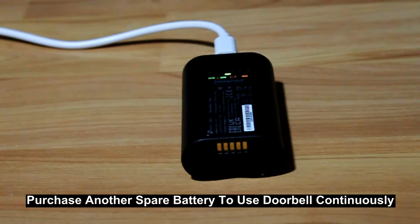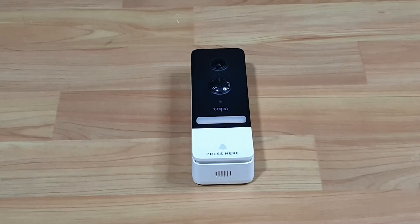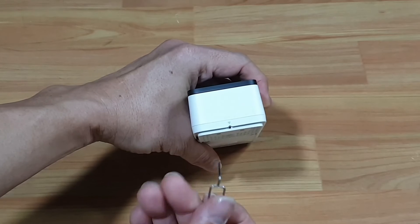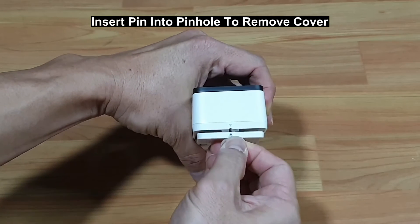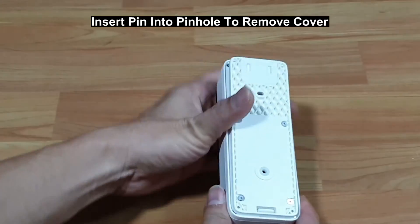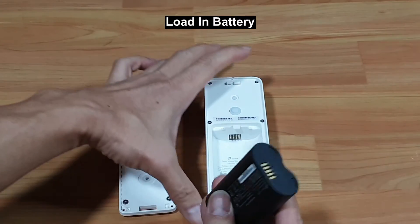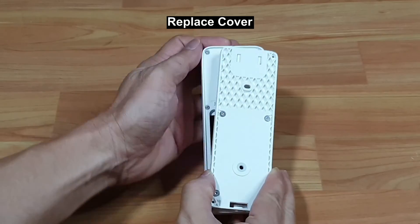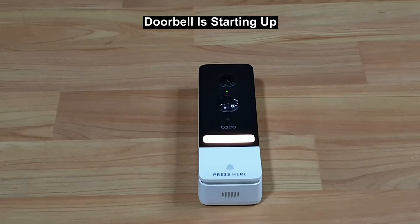If you want to use the doorbell while charging the battery, it is recommended that you purchase another battery for convenience. After the battery is charged, load it into the doorbell. Remove the cover using the pin that comes in the box and press on the pin hole. Load in the battery as shown, then replace the cover. The battery is loaded and the device is starting up.